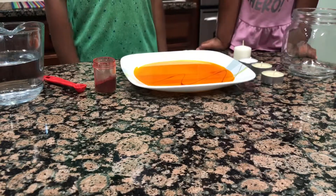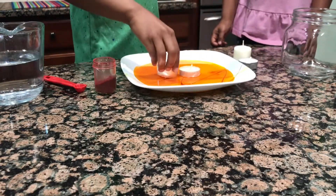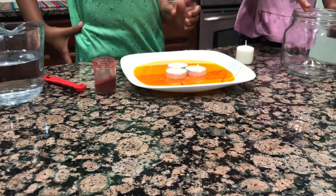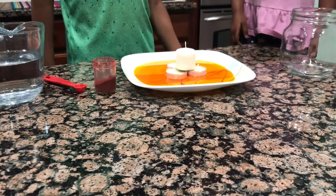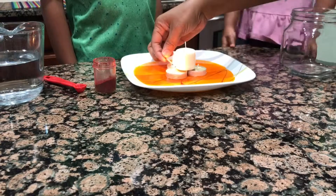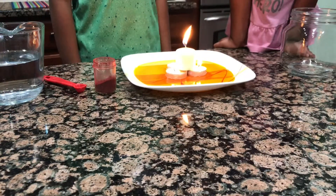Now let's put the candles in the middle of the plate. We made a triangle. Now I'm going to put the last one in the middle. Take a dad's help to light the candles. I took my mom's help to light the candles.